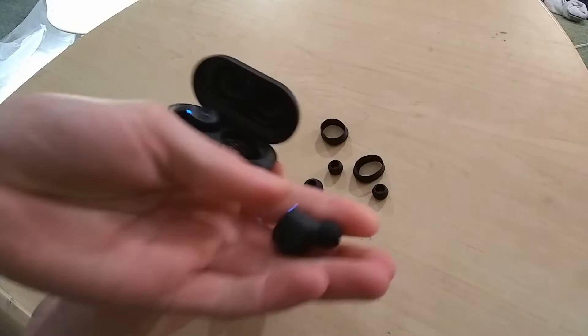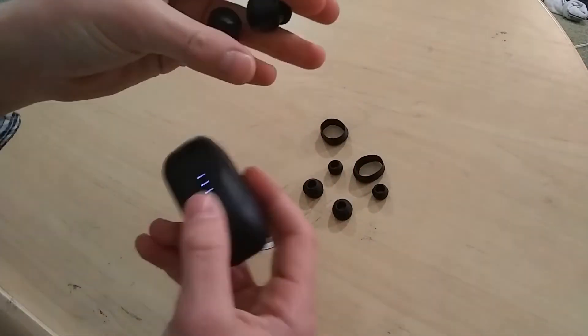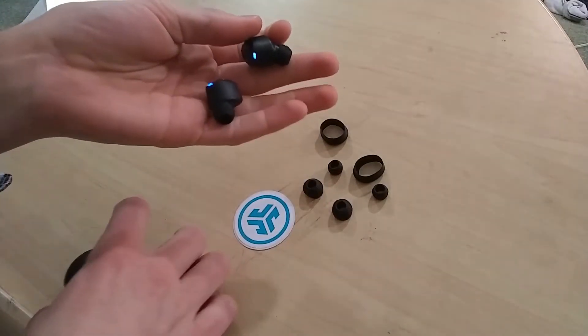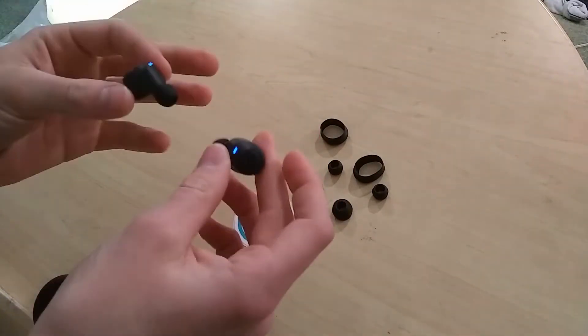The earbuds themselves are much smaller than I expected, which is great. It looks like they automatically try to pair when I take them out, but I think we're going to try these on and hear how it sounds.